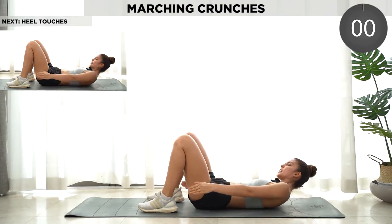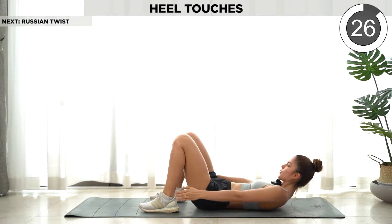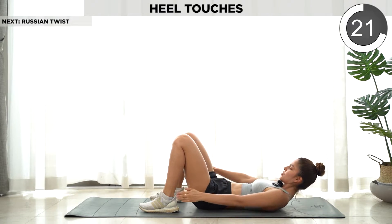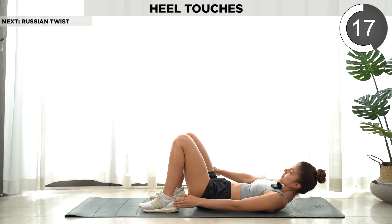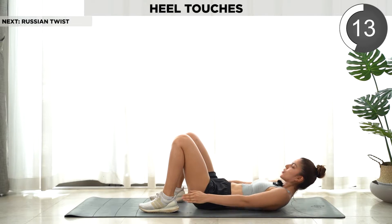Next we're gonna do heel touch — just tap your heel quickly. Still contracting the core while doing this. Don't rest your neck or your head.